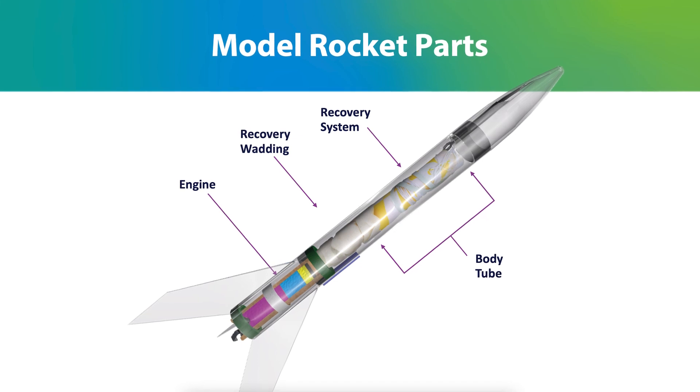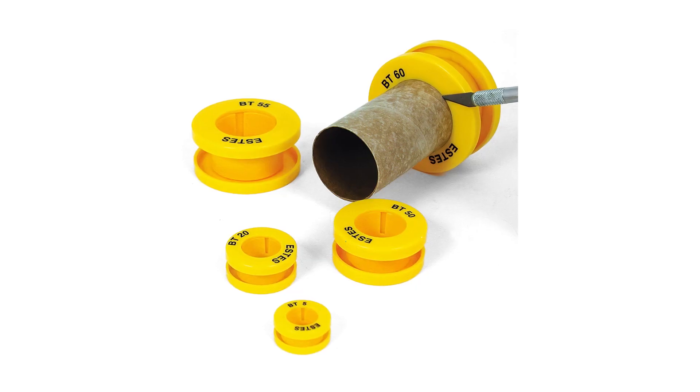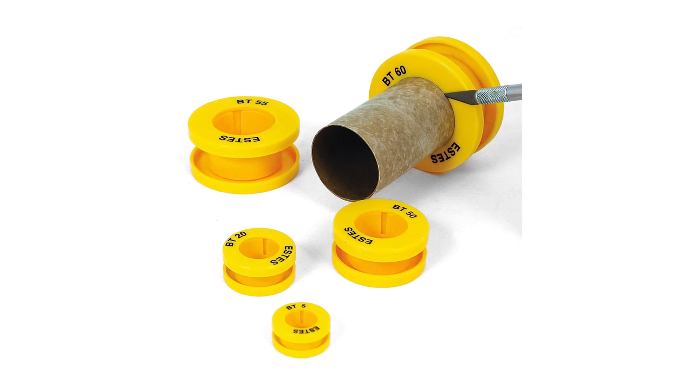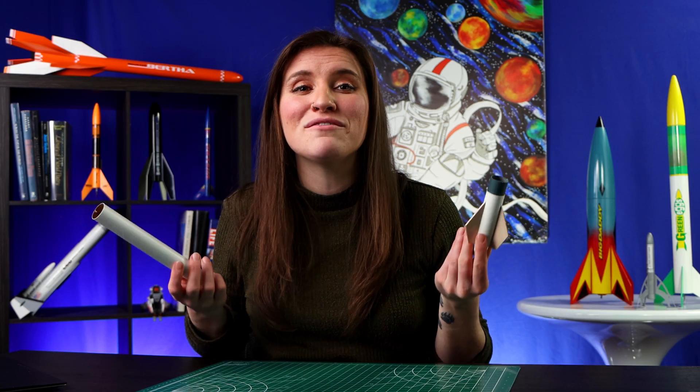Body tubes are the main portion of the rocket. They contain the payload, the engine, recovery wadding, and a recovery system. They are made of paper and come in varying sizes. You can make one yourself, but it's better to buy one so you know you can easily find a nosecone to fit. You can use a tube cutting guide to cut your body tube to any length you desire. If you want your rocket to be longer, you can attach body tubes together using a tube coupler, which attaches body tubes of the same diameter.